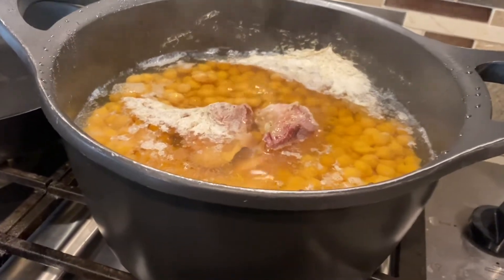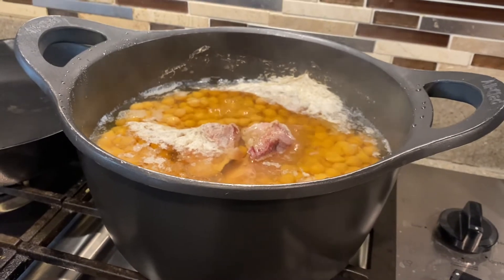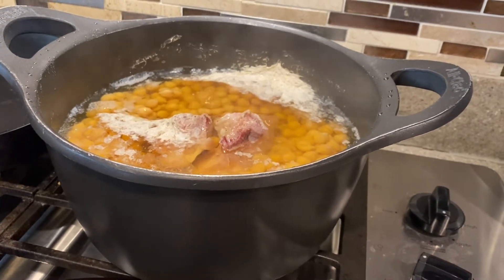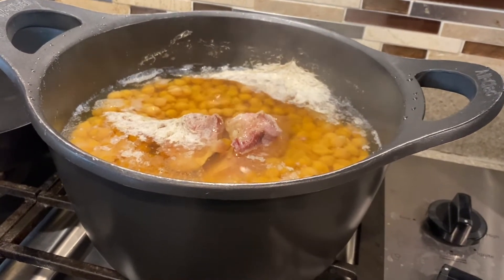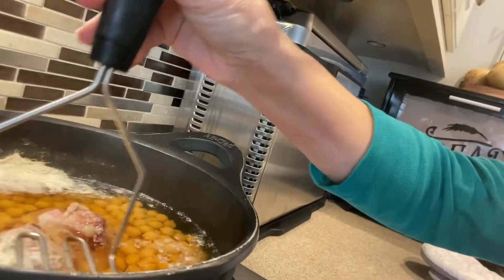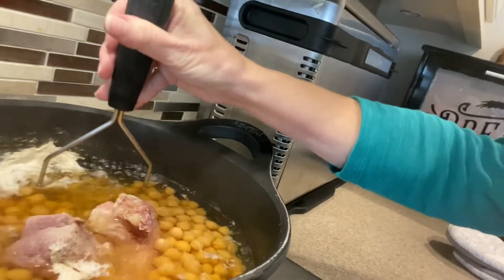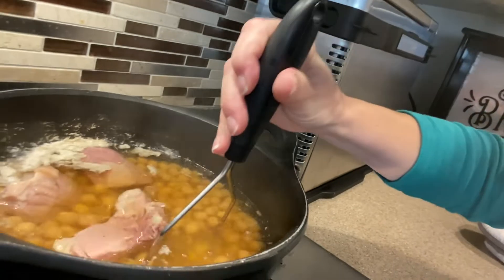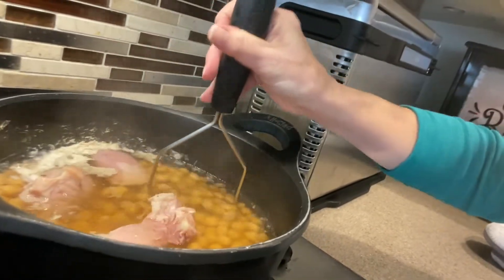The beans and the ham hock, or ham chunk, have been simmering away for 90 minutes — an hour and a half. The next thing I'm going to do is get a potato masher and just lightly press on those beans to soften them up. I'm going to lightly press on a lot of these beans and stir them around a little.